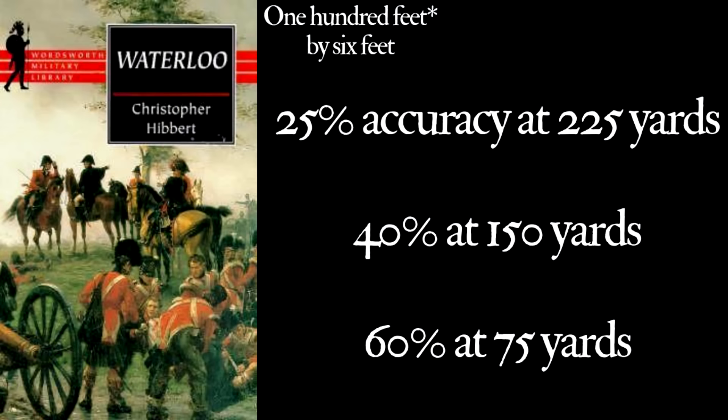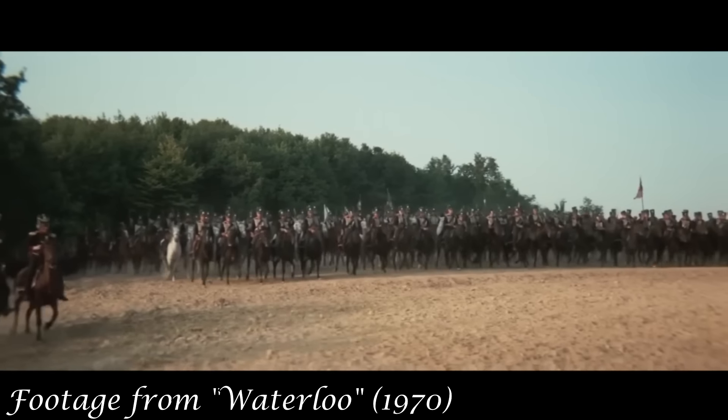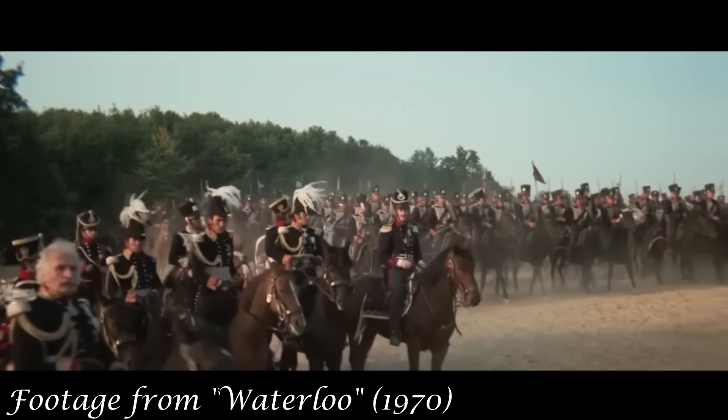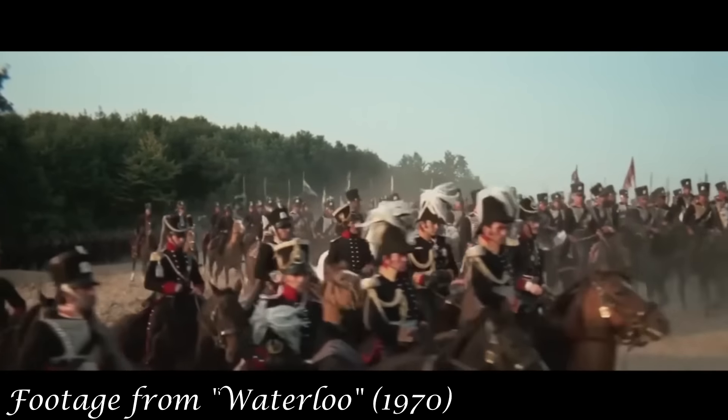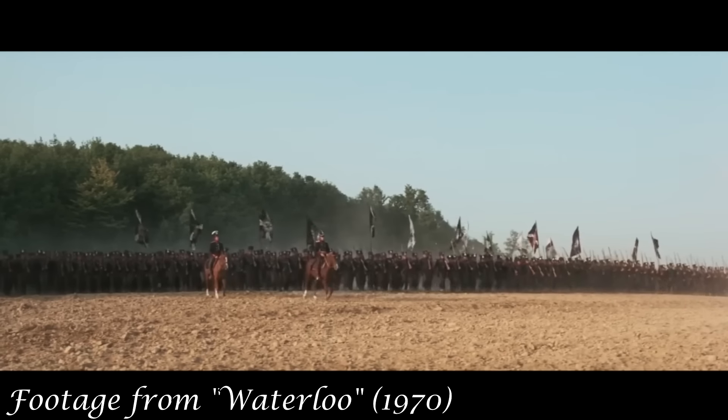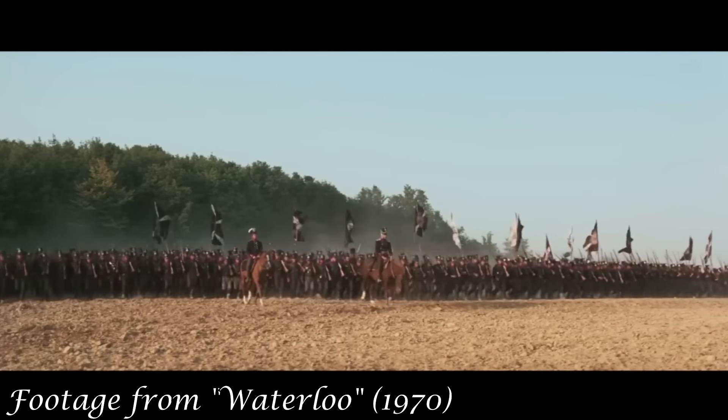Another source, the book Waterloo by Christopher Hibbert, provides similar figures for a similar test, stating that the Prussians fired at a target 200 feet long and 6 feet tall, with 25% accuracy at just over 200 yards, 40% at 150, and finally 60% at 75. That might be the same test, it might not — the source he's quoting is a little vague and some of the information in that book isn't the best. But still, the numbers are all more or less lining up.